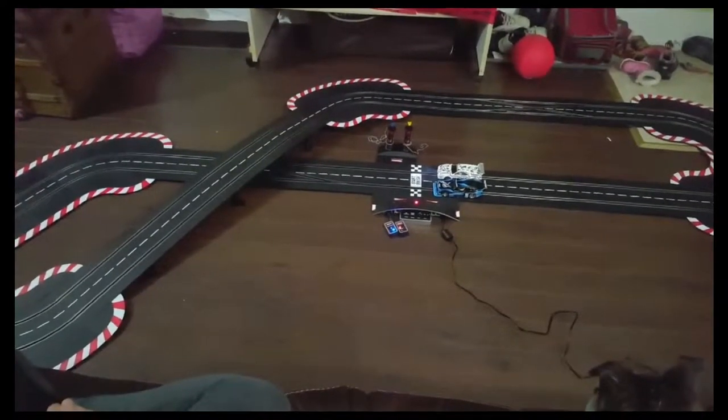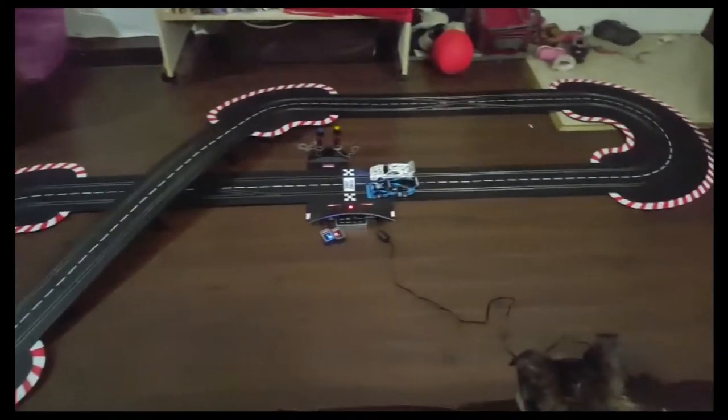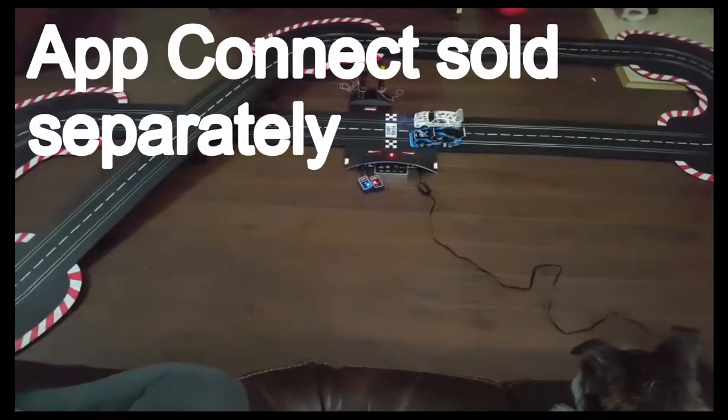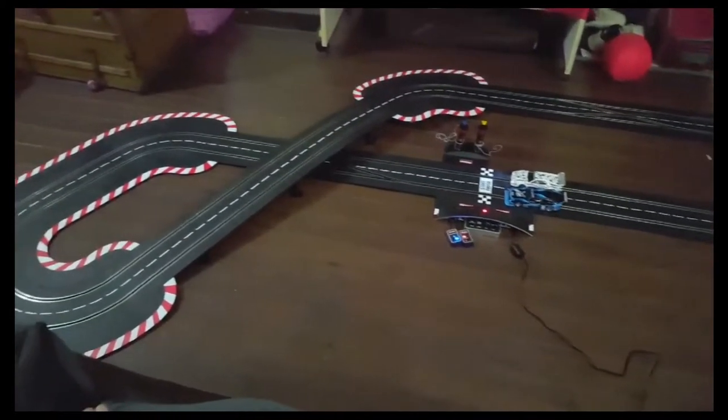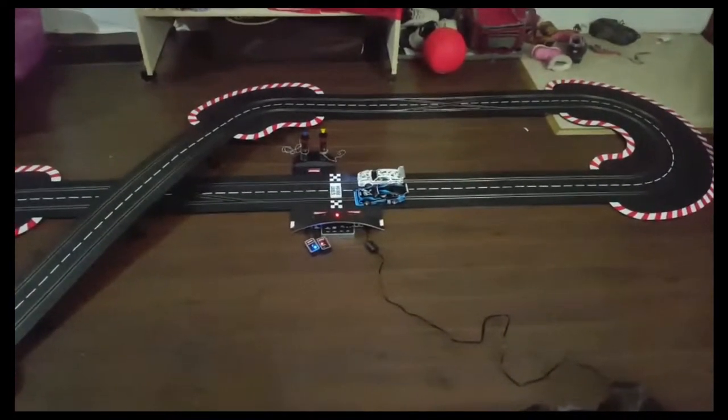Welcome to the Sunday Slot Cars 'What is Carrera Digital' video. Here we're going to be playing on the Youngtimer Showdown set with the App Connect. The App Connect is that Bluetooth device down there that's going to let us connect to our phone, take our lap times, and if we had a pit lane — which is sold separately — we could do fuel simulation.